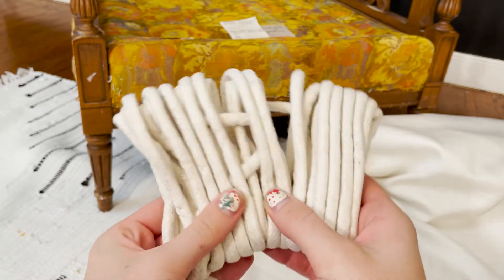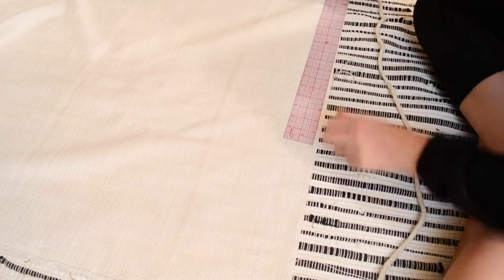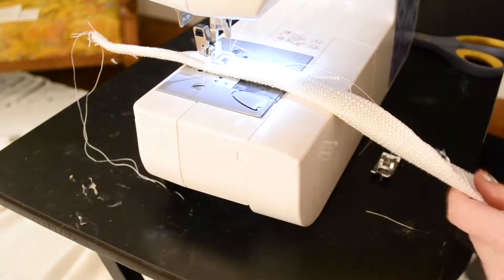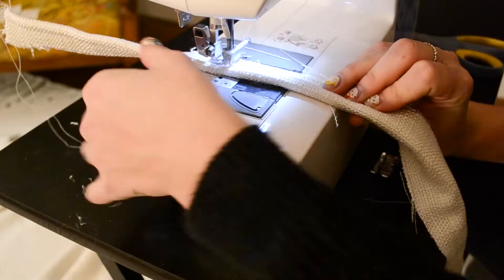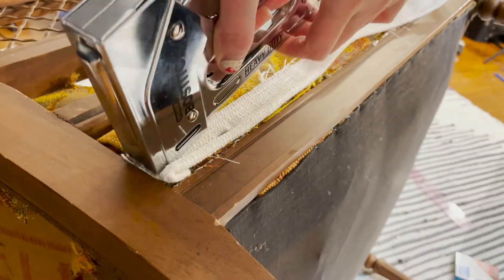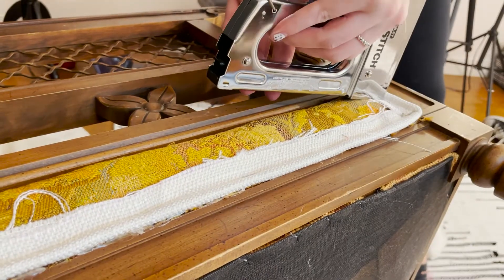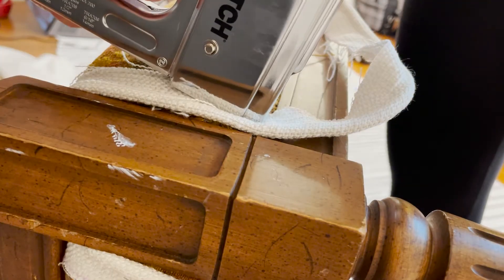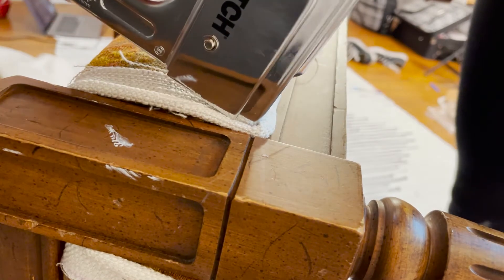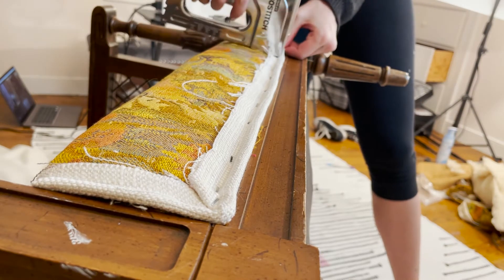This is a very important first step to reupholstering the chair — I made all of the cording. Cording is that nice piped edge you see on chairs, pillows, and cushions. I started by cutting a bunch of long two-inch strips of fabric, folded each strip in half, placed the cotton cording in the fold, and sewed it. Then once all that cording was done, I started to staple some of it along the bottom edge of the chair.